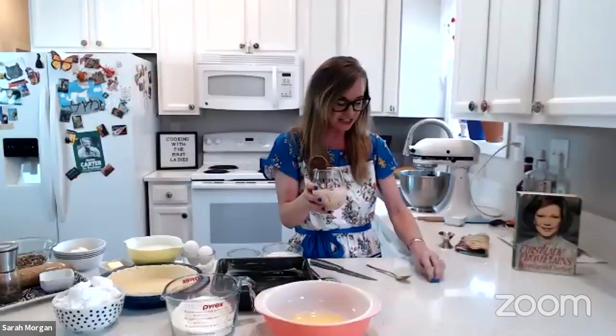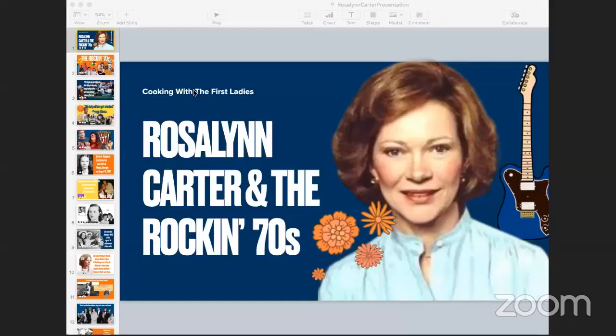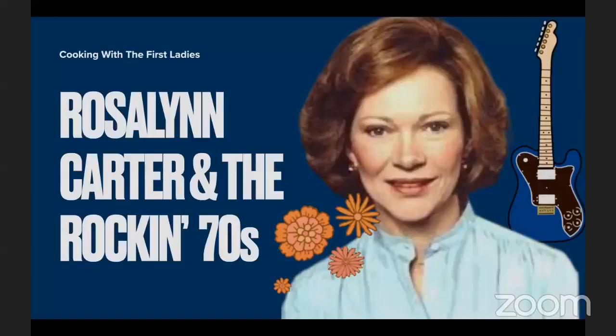To the right of the cocktail is Rosalynn Carter's autobiography. I have read her autobiography — highly recommend it. If you're looking for something really interesting, you should read Jimmy Carter's autobiography at the same time you read Rosalynn's — it's interesting to see the comparison and contrast as they talk about different events. Sarah, your screen came up perfectly.